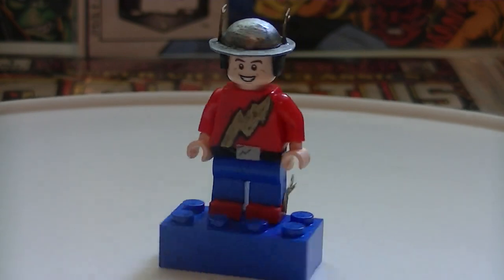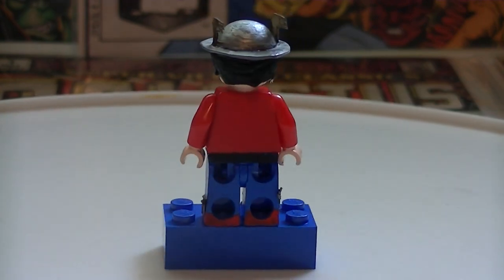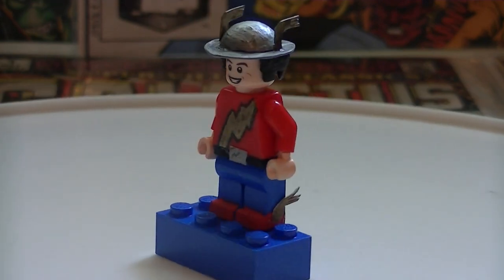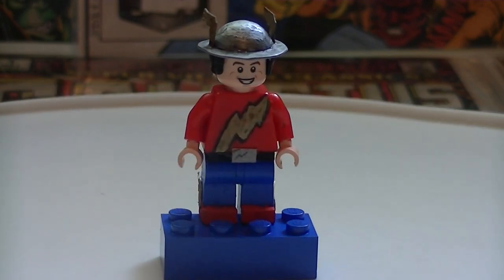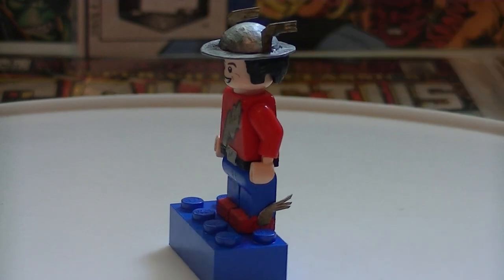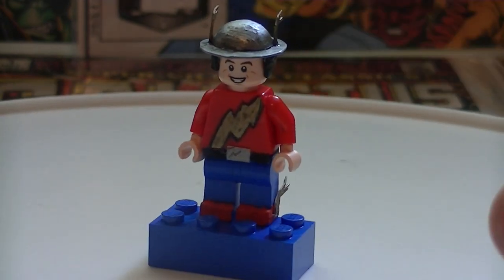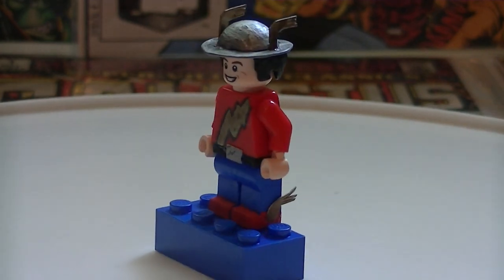This is Jay Garrick. I'm sure a lot of you either know who he is or have no idea. This minifigure is pretty simple besides the helmet. Just sharpie for the lightning bolts, and that little belt buckle right there is an index card.